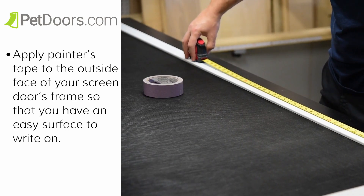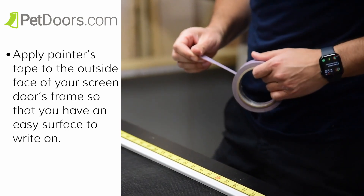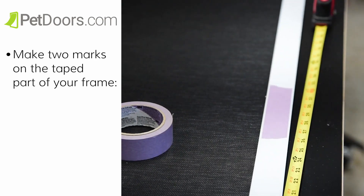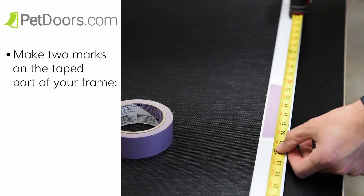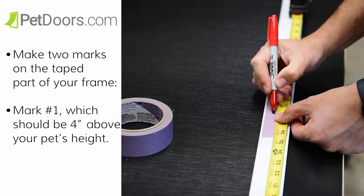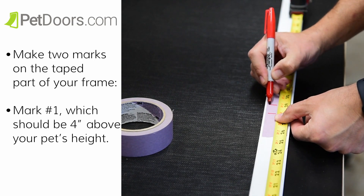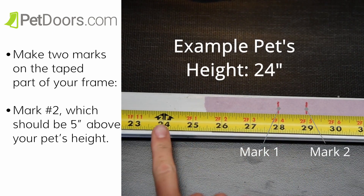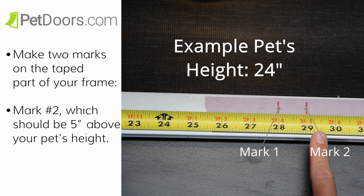Then you're going to apply painter's tape to the outside face of your screen door's frame so that you have an easy surface to write on. Then you're going to make two marks on the tape based on your pet's height. Mark number one should be about four inches above your pet's height. Mark two should be five inches above your pet's height, or one inch above your first mark.